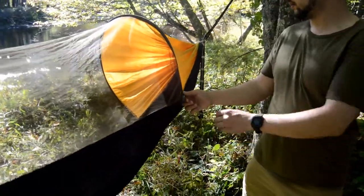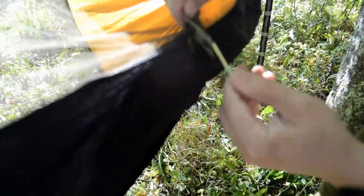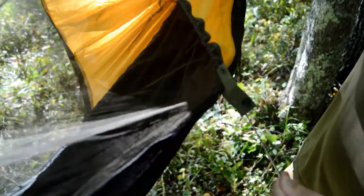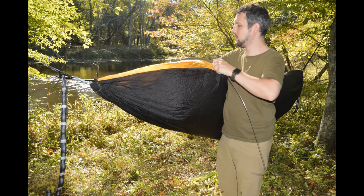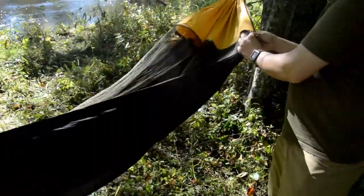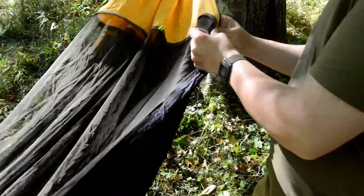If the bug net is not needed, you can flip the hammock. To start, unsnap the fabric at the end of the supporting poles and then pull the poles out. Do the same on the other side. Once the poles are out of the hammock, you can snap the fabric back together and then flip the hammock over.